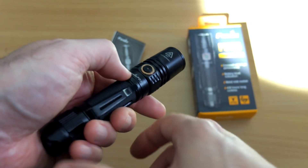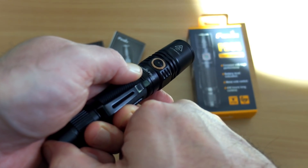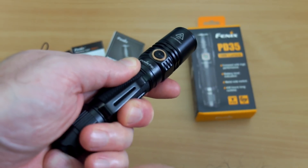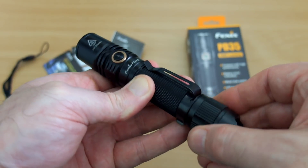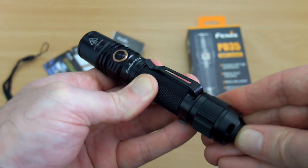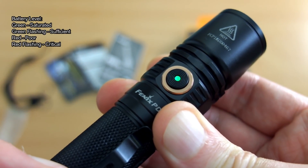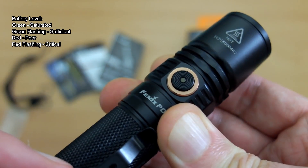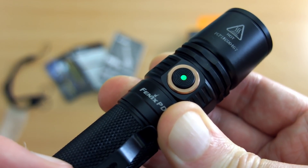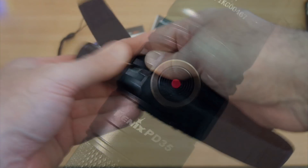I wouldn't mind instant access to turbo — perhaps a double press on the side switch going direct to turbo would be a nice addition. The tail switch isn't going to be easily accidentally activated; a slight twist will lock it out fully. As for the battery level indicator, it just shows saturated, sufficient, poor, or critical. I measured the voltage when it drops to red and it was 3.6 volts.